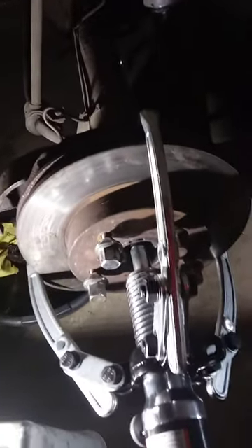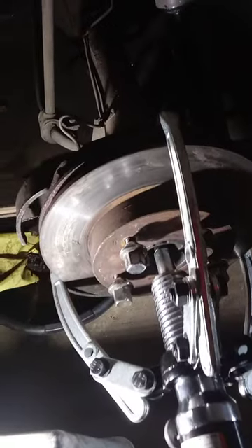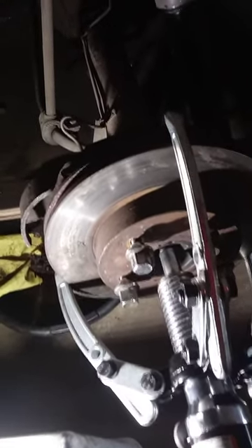We have five lug nuts here protecting it in case this popped out, but it didn't. As you can see the movement of the rotor right there — this baby is done. Worth every dollar spent.